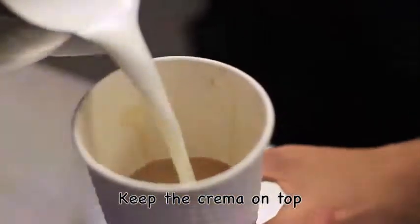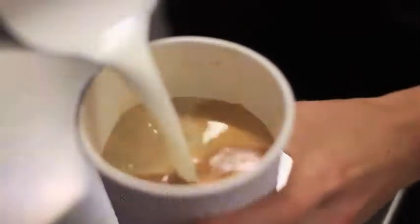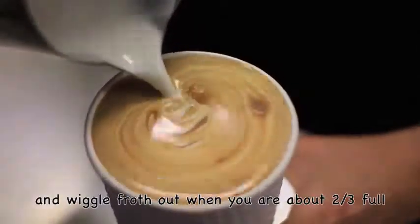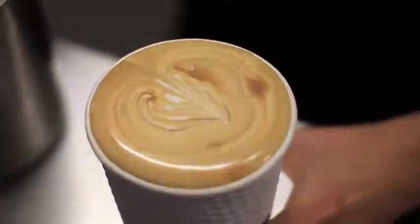Pouring a latte, keep the crema on the top like you do with a flat white, then just push your froth out when you're about two thirds full, then make yourself a pretty pattern.